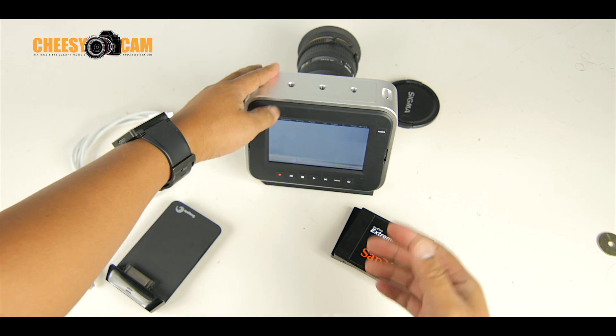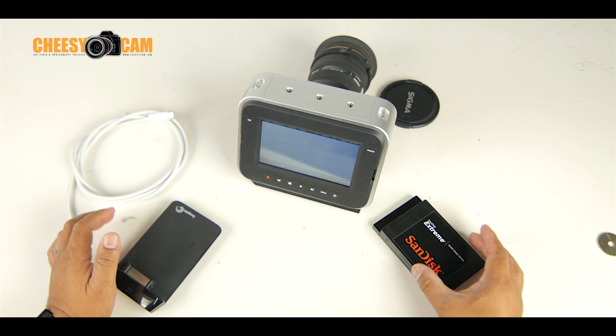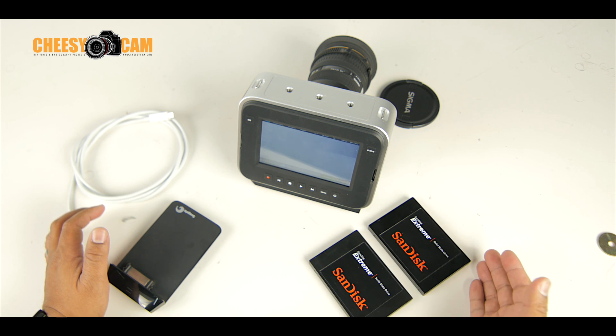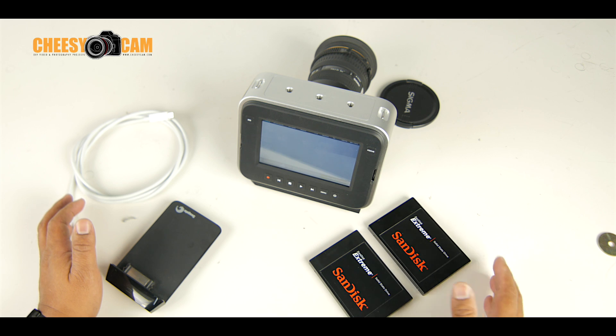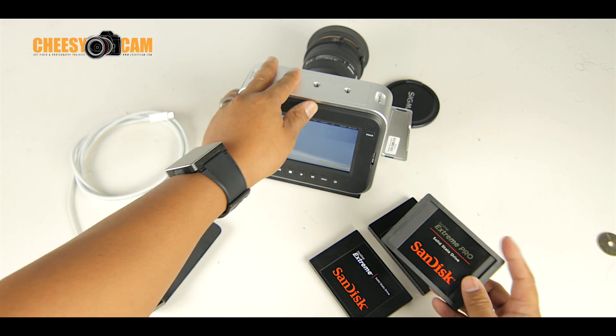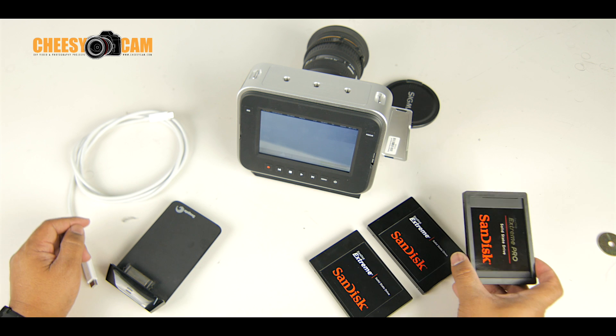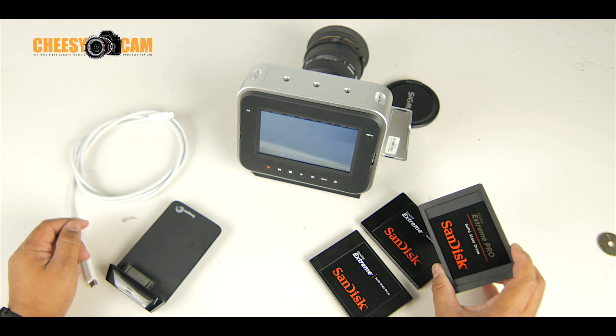A couple of other guys are using the Pro Series — definitely a hard drive to go to. Some people are trying different drives, probably to save on cost. But just because these are on sale today, these Pro Series are very, very inexpensive compared to even the cheap drives out there. So definitely something worth looking into.